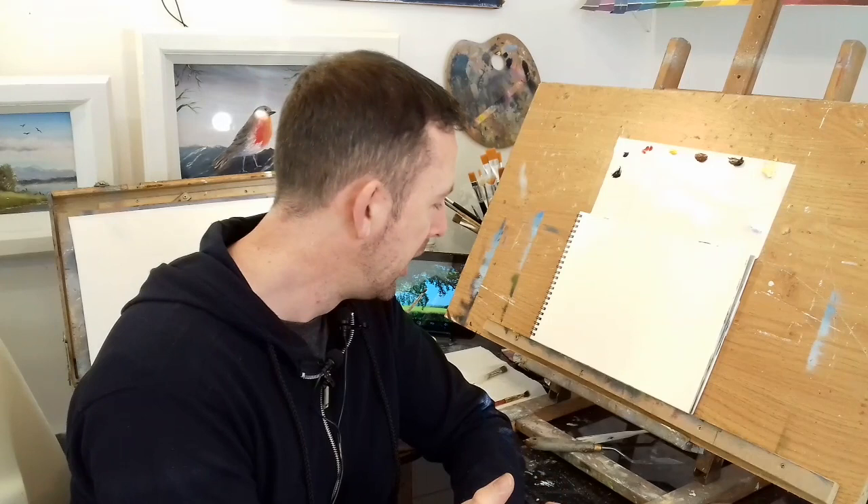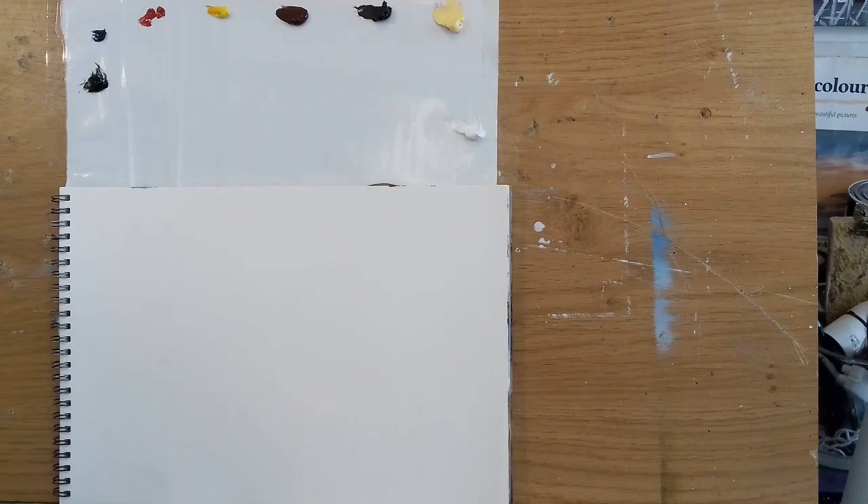Thank you very much for all your support — I'm very grateful. Hints and tips are always welcome because I love learning just as much as you guys. So without further ado, I'll mount my camera on the stand overhead and let's have a go. Alright guys, this is it — my canvas pad, I think it's 14 by 10.